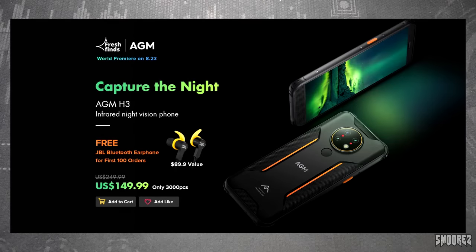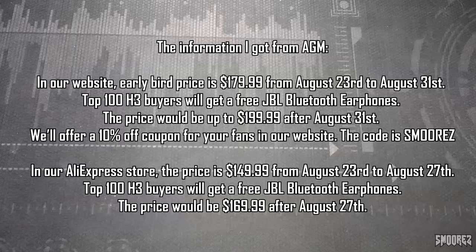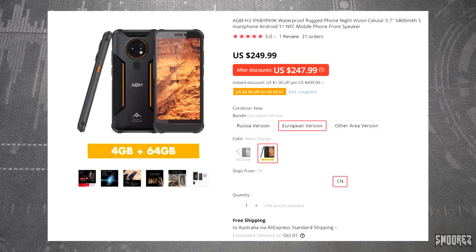After the 31st of August the price goes up to $200 US. However, on AliExpress the early bird price from August 23rd to August 27th is $150 US, and the first 100 buyers get the free JBL earphones. After the 27th, the phone sells for $170 US on AliExpress. So if you miss the deadline, buying straight from AliExpress gets you $20 off compared to purchasing directly from AGM. Basically within all that complicated mess, the phone retails for about $199 US.